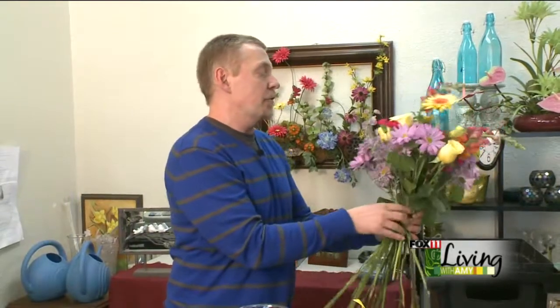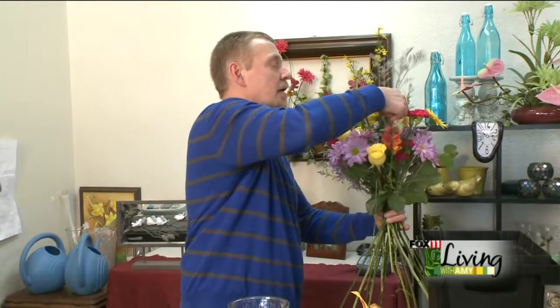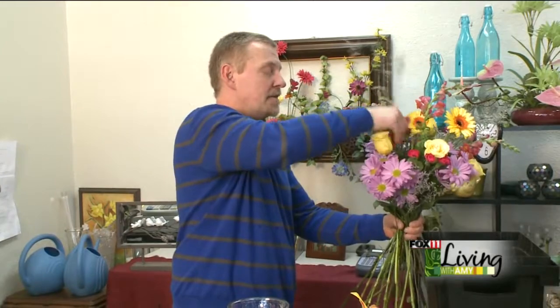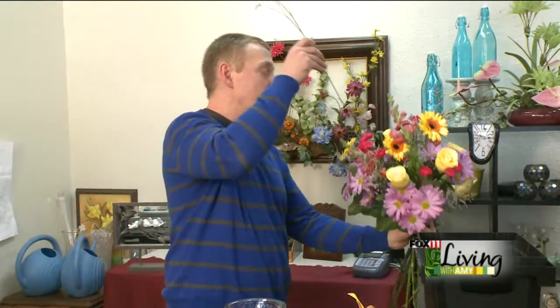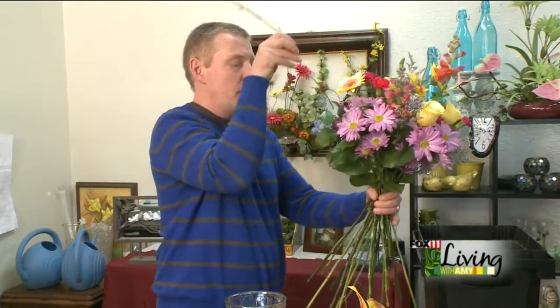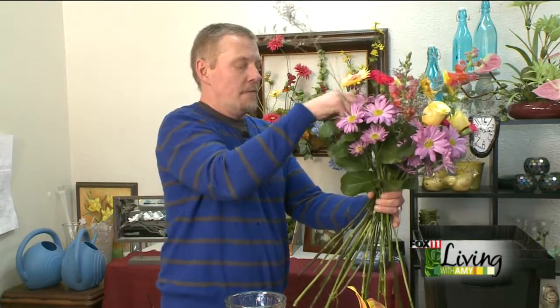Now what we're going to do is add some filler flower into it. This is caspia — it's very nice, it makes everything look kind of gardeny and wispy. You just want to work this through the arrangement. This is also another really good thing to have cut into pieces that will work for you if you're going to try to do this in your hand, only because it's very, very difficult to let go of it. I'm going to turn the bouquet around here a little bit and put the caspia on the back side of this.